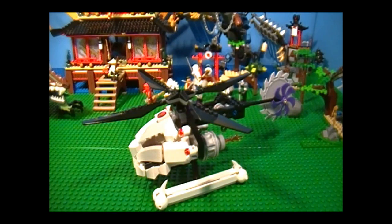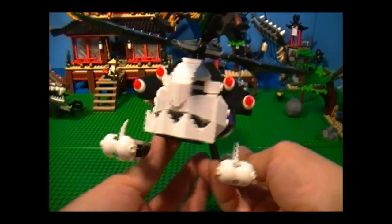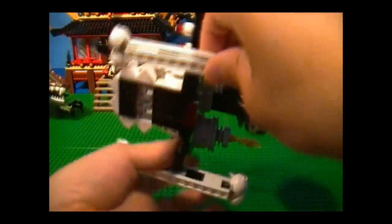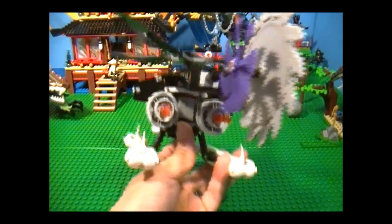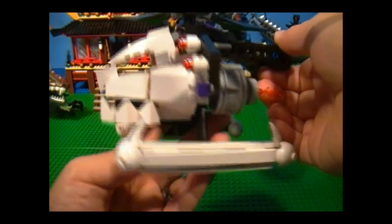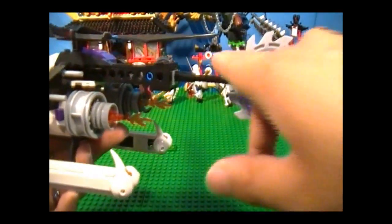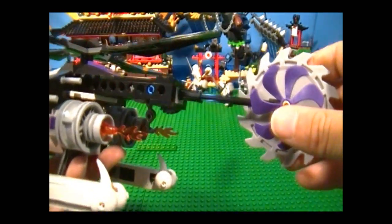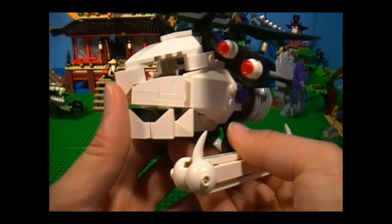Now let's take a look at the helicopter. As you can see, it looks really cool. Here it is from the front — it's pretty nice. There's the side, the top, and here is the bottom — not much to it. And finally, we have the back. It looks like they spent a lot of time and effort on the front, but you can't say the same for the back — it looks like they just stuck a stick in the back there and called it a day. I think they could have done a better job with that.